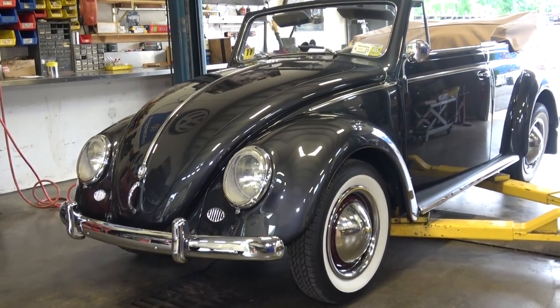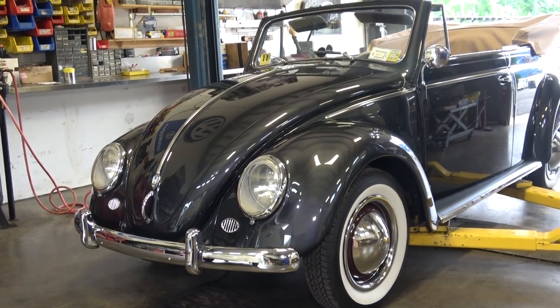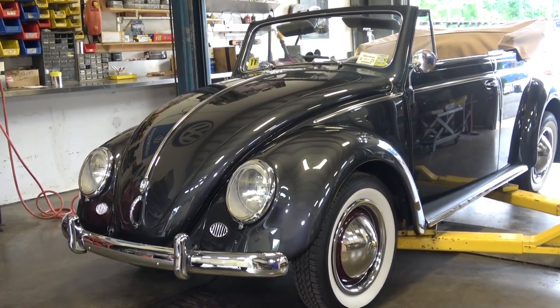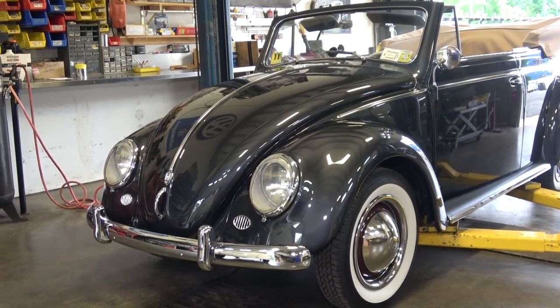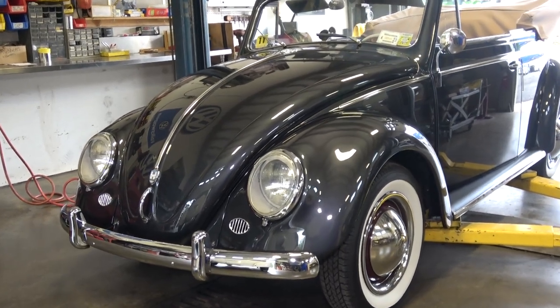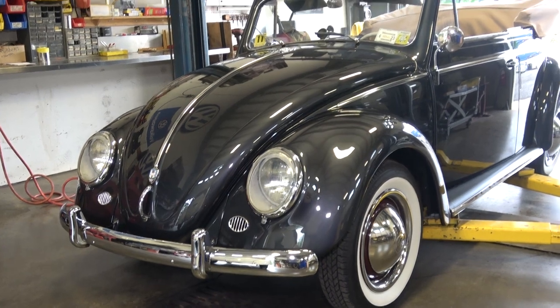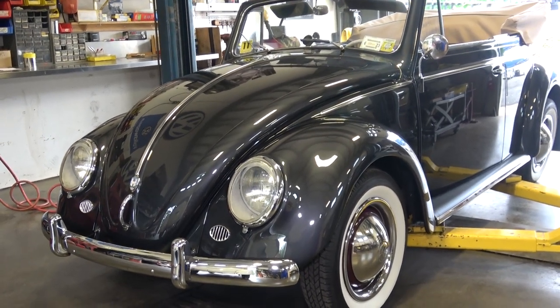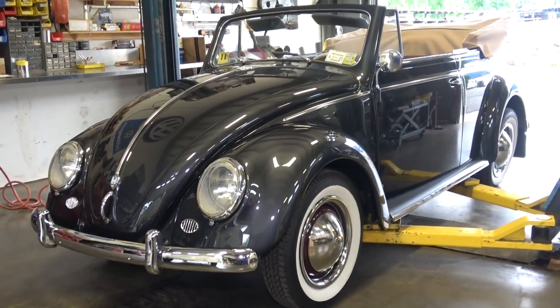What's up folks? Chris from ClassicVWBugs.com. In this video we're going to do a push or blowout of the center fuel line through the chassis. This is my '54 convertible that I just wrapped up — I've put over a hundred miles on this car already. This past weekend I was toodling around, did about 60 or 70 miles, and I started to feel it buck and die on me.